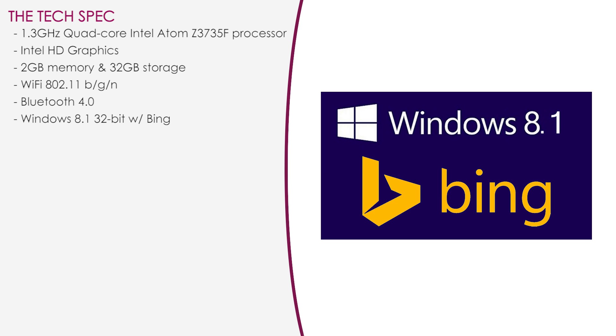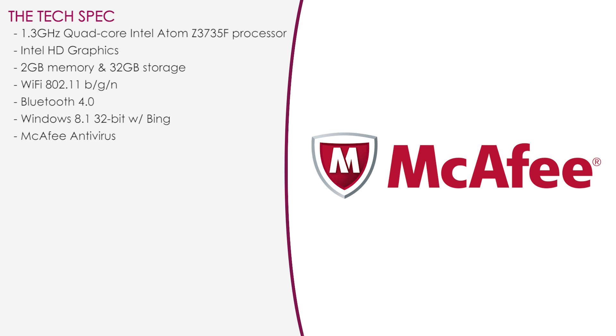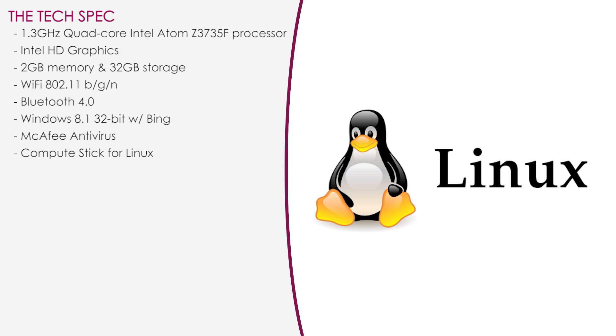It comes with Windows 8.1 32-bit with Bing out of the box, and it looks like there's even a McAfee Antivirus Plus subscription included. There's also a Compute Stick version for Linux — yay for Linux users!